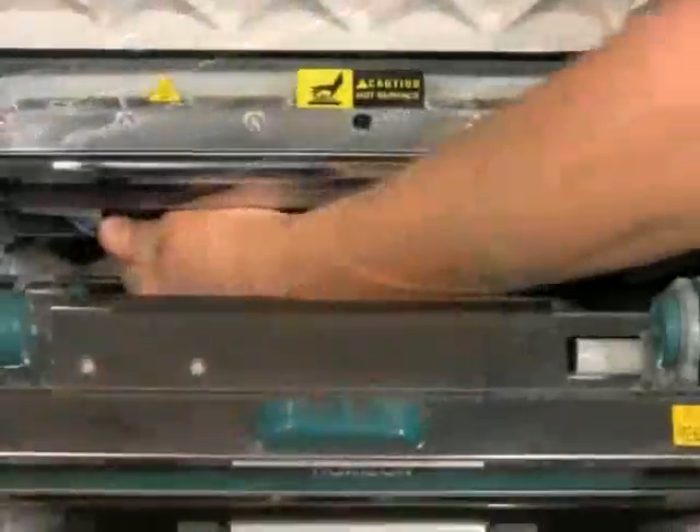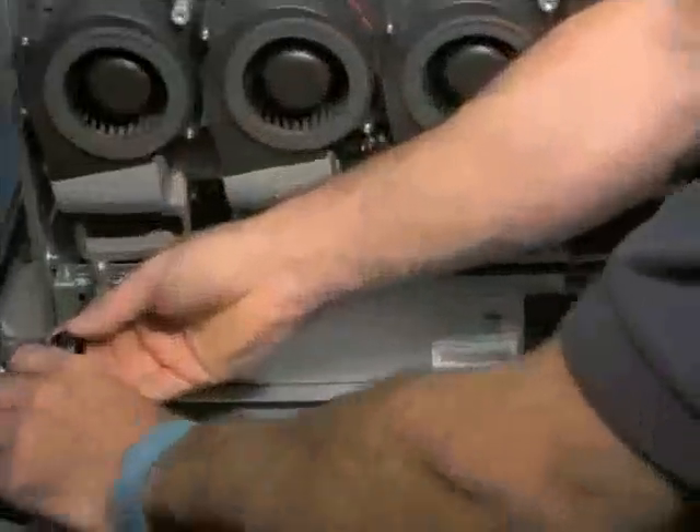Remove the power cables from the left and right hand side of the printhead. Loosen the two T15 screws on the back of the power supply holding it into position, and also remove the two top T15 fasteners holding the power supply in position from the top.